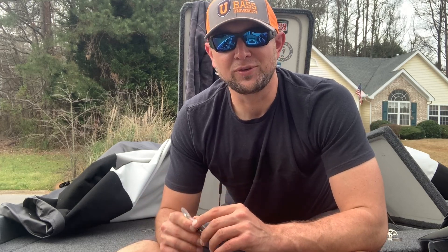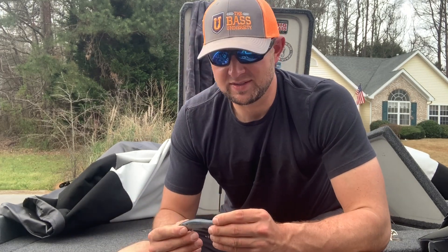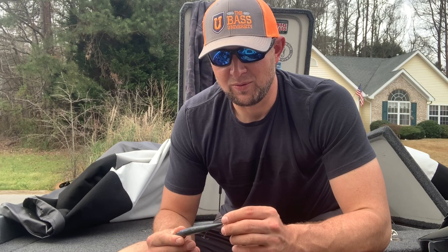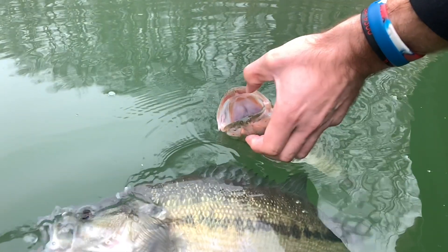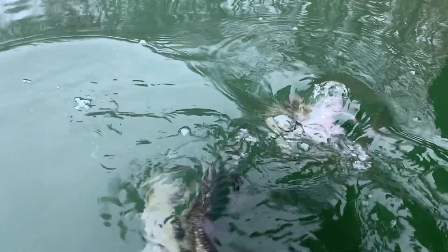There are a lot of other techniques that work really well for you too. I just want to put out some general information to help some guys out. If you're getting out on the water — maybe you've got some free time — get out on the lake and enjoy some fishing. These techniques, day in and day out, are going to work really well for you. They're consistent players no matter where you're at.